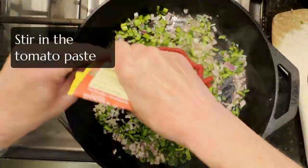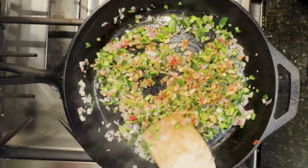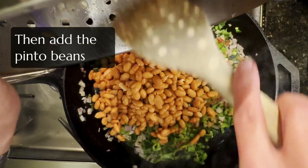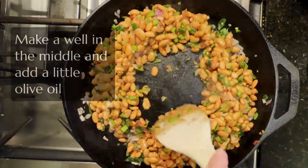Continue to sauté until the peppers soften just a little bit. Add some tomato paste and stir in the beans. Stir that all around for a little bit and then make a well in the middle of the beans.